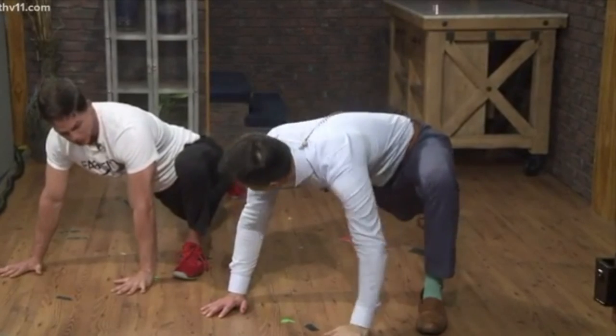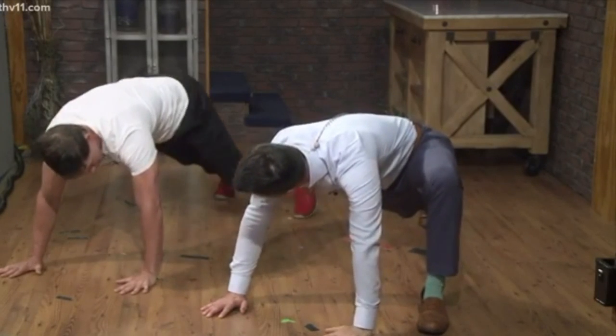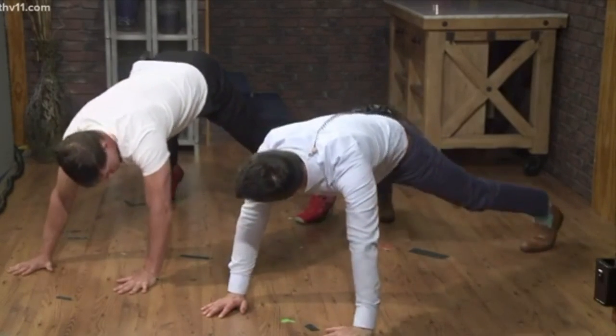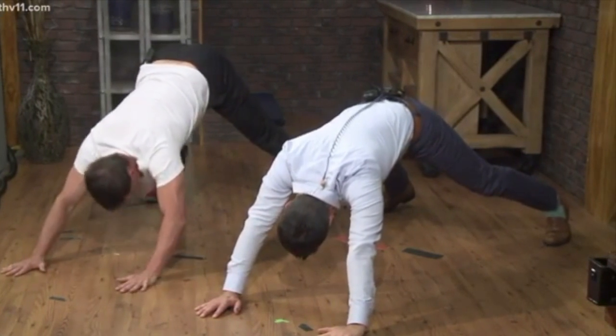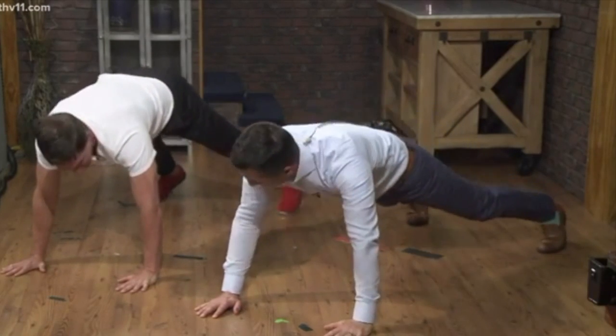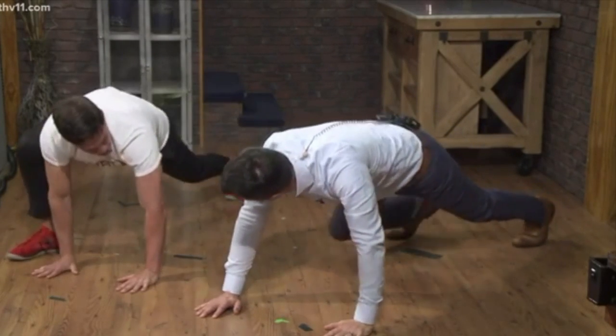Then come back down, push back up, and go back up into that downward dog. Now you've got the perfect shoes to stretch with — they're going to slide nice and easy. Now we're going to come back and do the same thing on the right side, so step right.